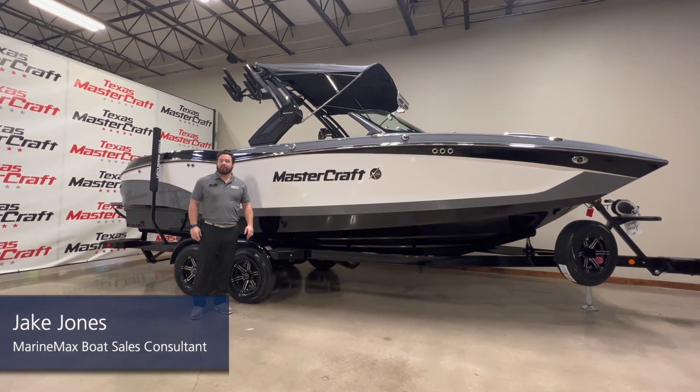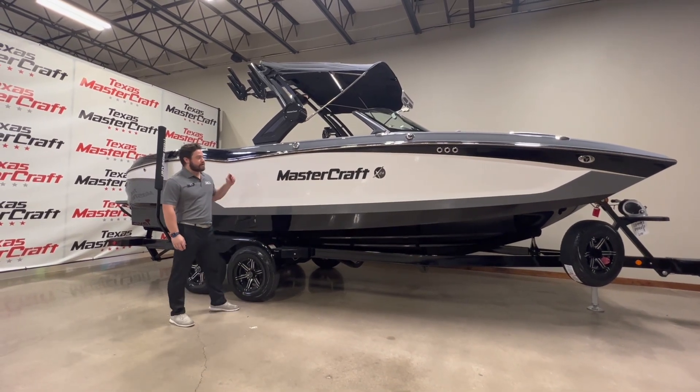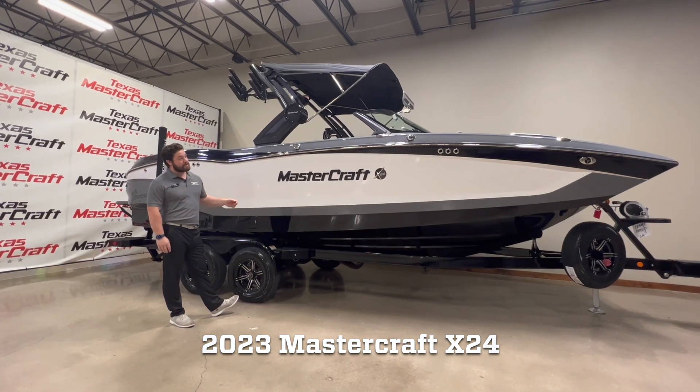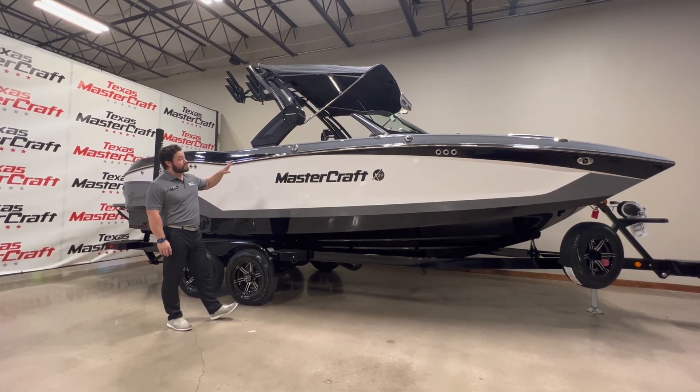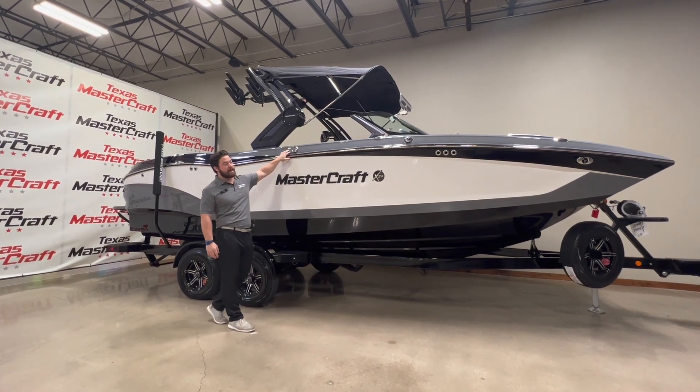What's going on everybody, this is Jake Jones with MarineMax Texas MasterCraft here in Fort Worth. Today we are outside of this awesome MasterCraft X24 — it is a 2023 — and with the colorway, this one comes in white with black and stealth gray, so you get a bit of contrast that makes the white pop a little extra.